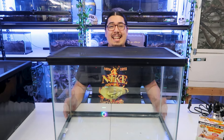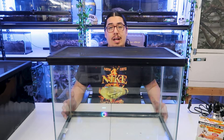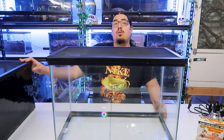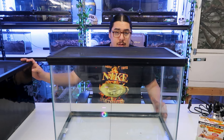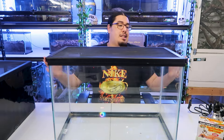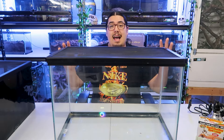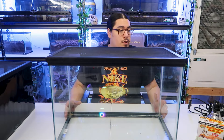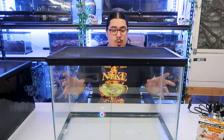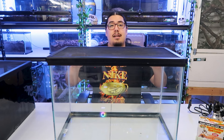First off, you do want a 20 gallon tall minimum for your green anole. A lot of people do use 10 gallons. While you can get away with the 10 gallon, it's not as tall. You want something a little taller. A 20 gallon tall is perfect. Now this is technically a fish tank, but that's what a lot of people get. I have a hexagon from PetSmart for some of my green anoles. Remember, bigger is always better. 20 gallon minimum is what I use because you really want the height of the cage.